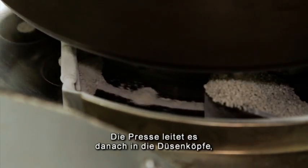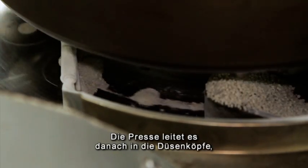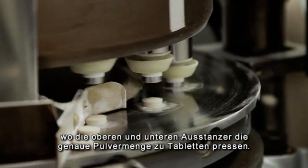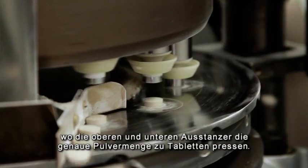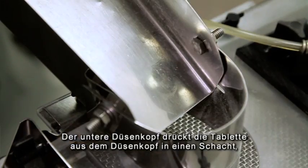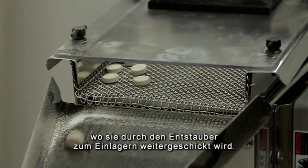The tablet press then takes the material through a feed frame and dispenses it into the dies, and the upper and lower punches press the exact amount of powder into a tablet. The lower die then kicks the tablet back out of the die table and off onto a chute where it goes through a de-duster for storage.